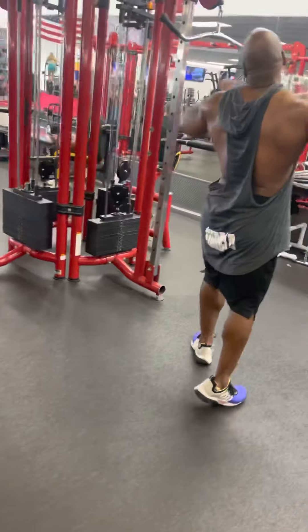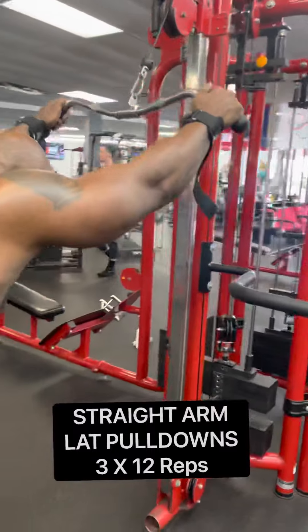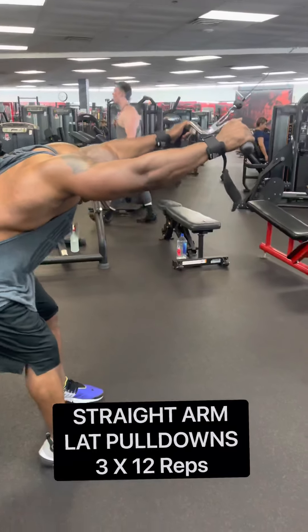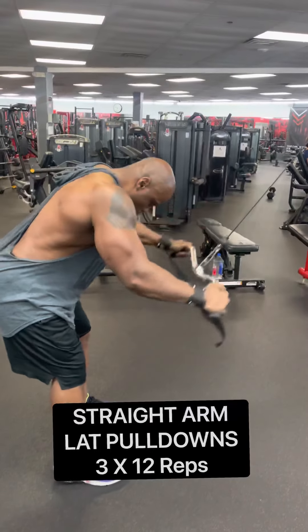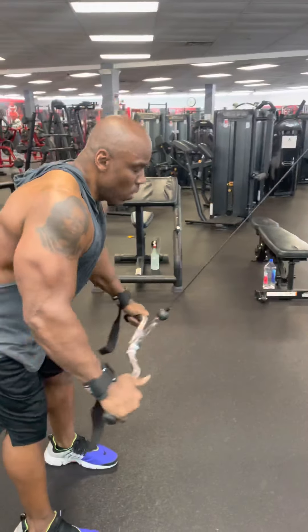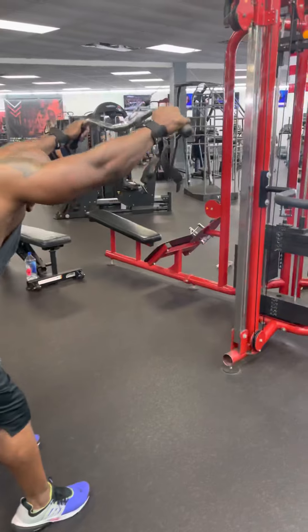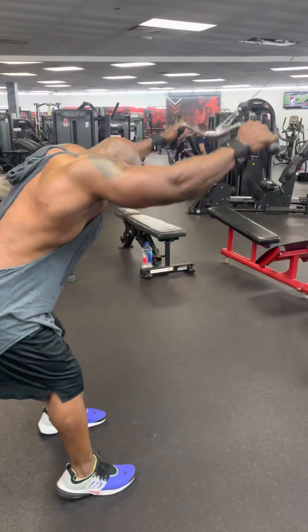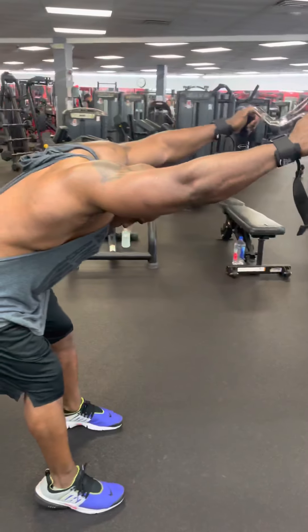Then I supersetted it with some straight arm lat pull-downs. At this point, you know, you get into like four or five reps and that thing is burning. But I get a good squeeze — I really flare out my lats as I'm pulling it down. I'm trying not to hit my waist and trying to go up slow on the eccentric.